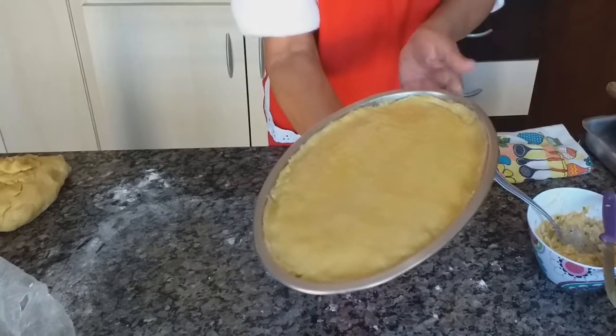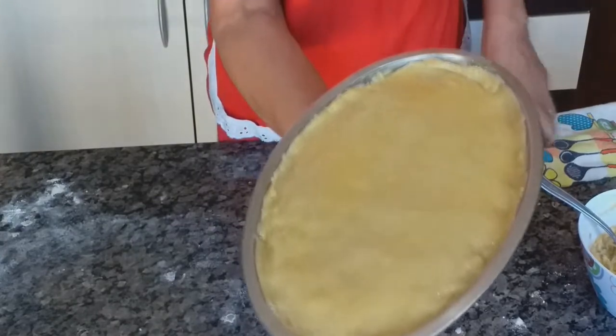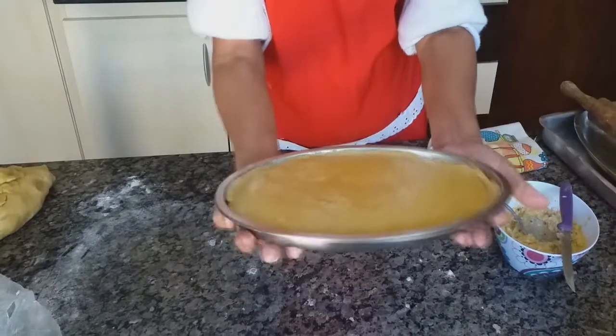Antes de levar para o forno, gente, vocês passam uma gema — aquela gema que eu mostrei. Bate ela bem batida e dá uma pincelada por cima para depois levar para assar.